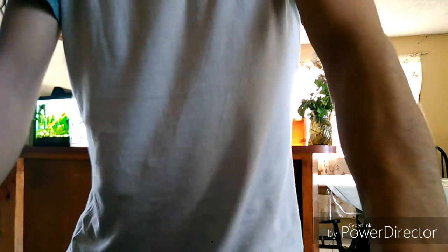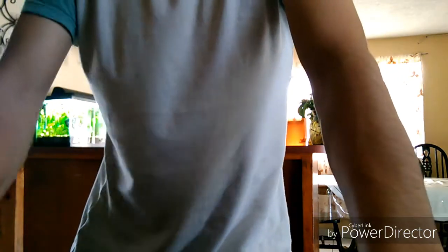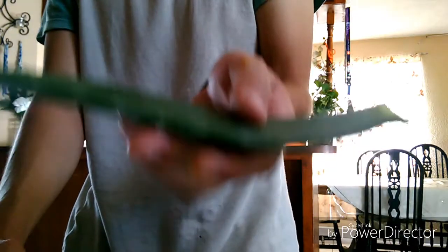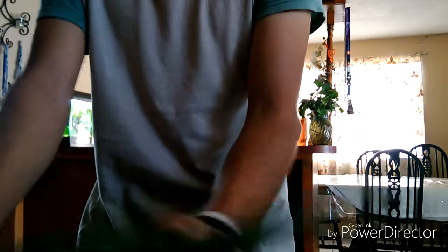Muy buenos chicos, estamos aquí de nuevo en un video de este su canal, Acuariofilia BC 2.0. El video de hoy va a tratar sobre cómo podemos preparar o sacar la sábila para dársela a nuestras betas o en este caso a nuestros peces, por ejemplo cuando tienen lo que es podredumbre de aletas.